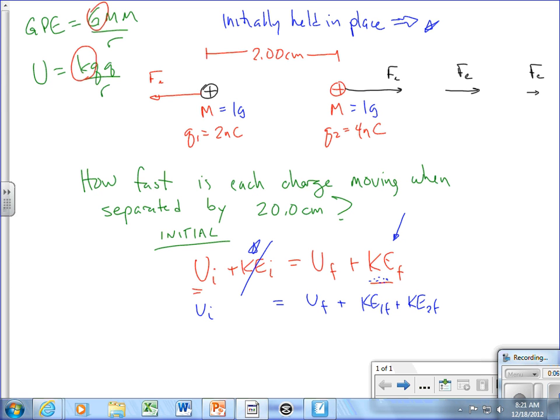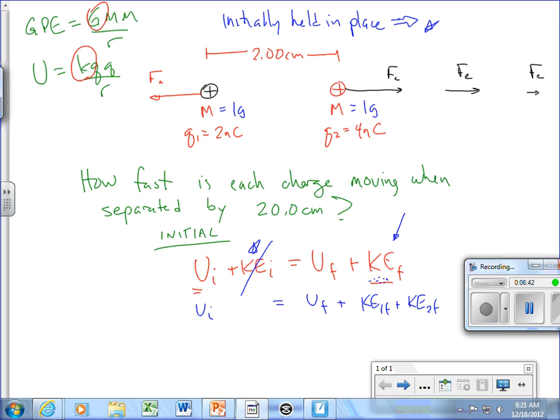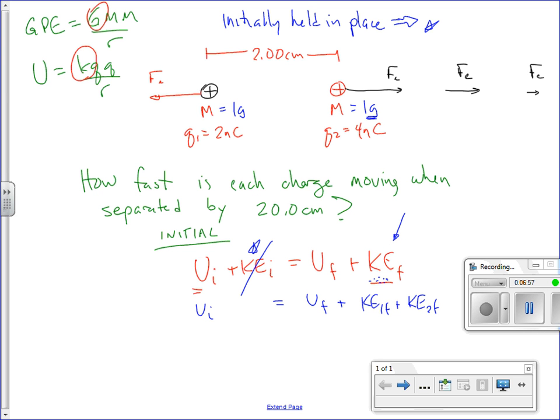What's nice is these have the same mass. In a harder problem, if we wanted to relate their speeds and they had different masses — say one had twice the mass of the other — we'd actually have to conserve momentum to relate their speeds. But since the masses are the same here, these things are going to have the same speeds. So we'll just say their masses are equal.